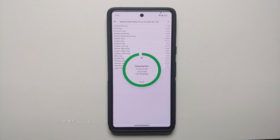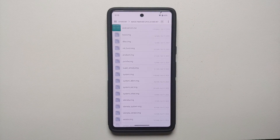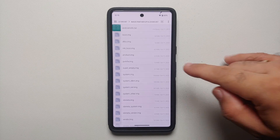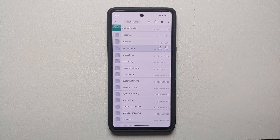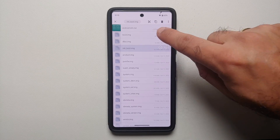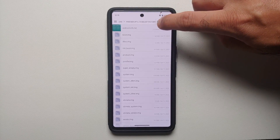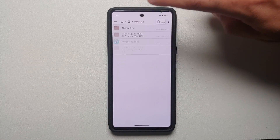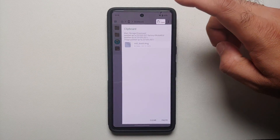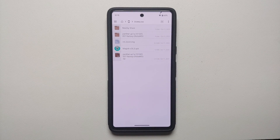Once the second extraction finishes, we have another folder. Go inside it. The file we need to patch to root the Pixel 7, Pixel 7 Pro, Pixel 8, or Pixel 8 Pro is 'init_boot.img.' Press and hold that file, then tap the copy button next to the scissors icon. Navigate back to your Downloads folder and paste it there. Now init_boot.img is in the Downloads folder.